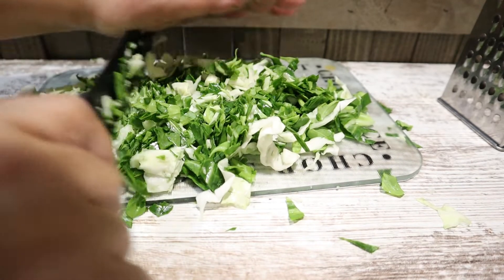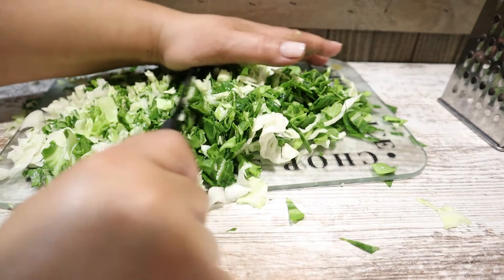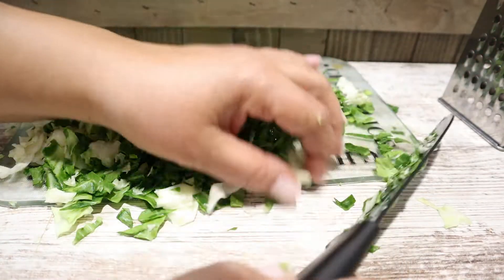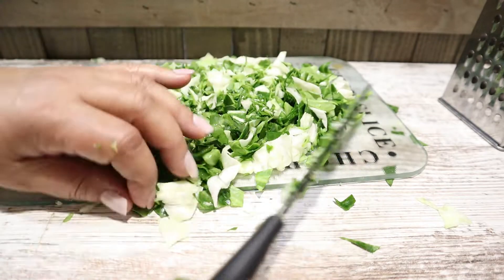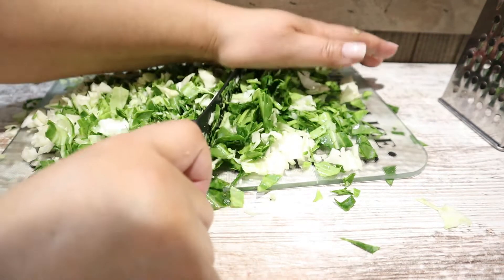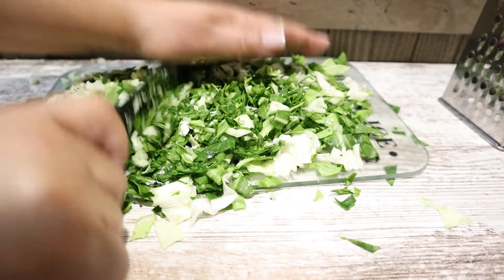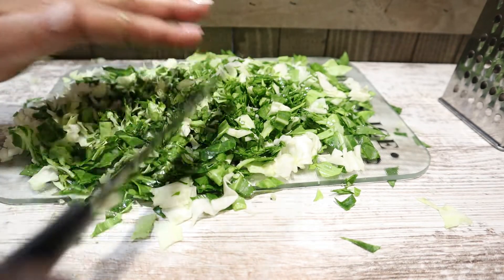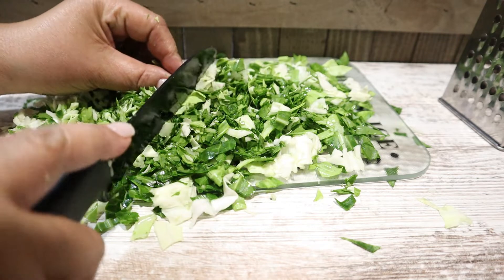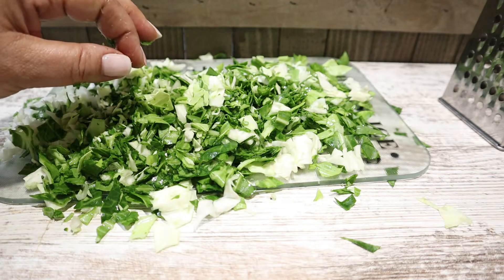We have leftover cabbage from yesterday. You can chop it in the chunks that you like. This is not a full head of cabbage — it was a small head of cabbage that we used yesterday, and this was about a fourth of it left over. So that's what we do. We do waste not, want not — ever heard of that saying? All right, now let's continue preparing our vegetables.